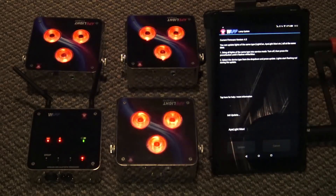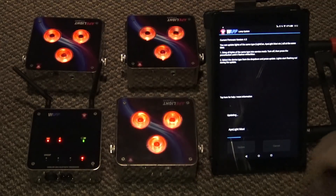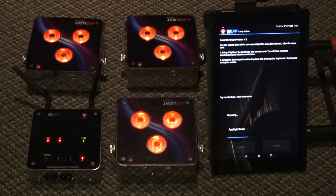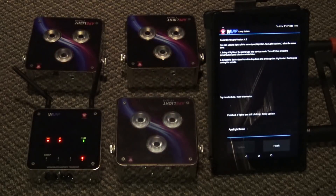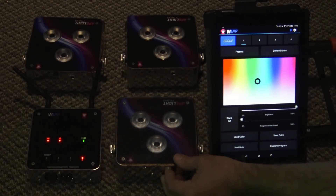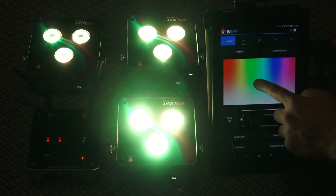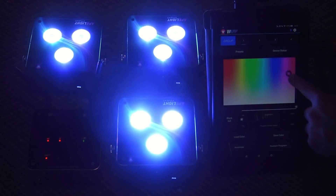Then just press Update. It actually goes pretty fast. When they're flashing red like that, it means they are indeed updating. It's a lot quicker than trying to update via Bluetooth with the W app hardware device. Click Finish. Our lights are all off now, so go ahead and turn them back on. And look at that — everything works like it's supposed to now.